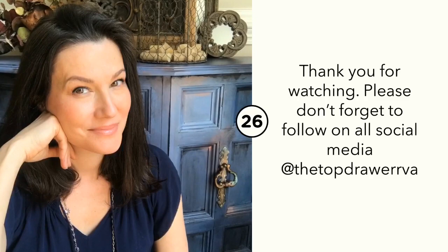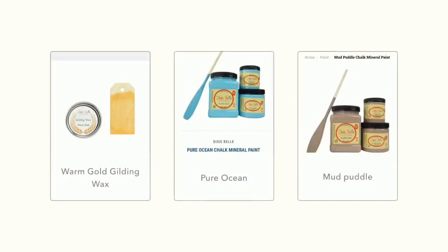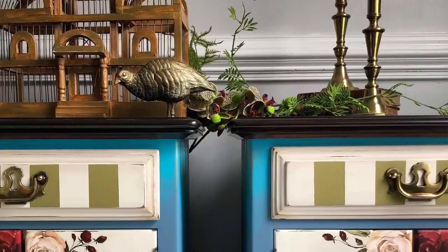All the products used in this video can be purchased in the description below. Don't forget to hit like and subscribe, and hit the notification button so you never miss a new video.